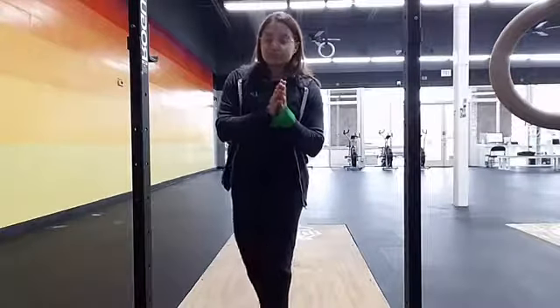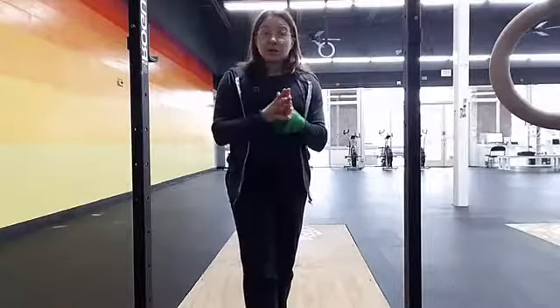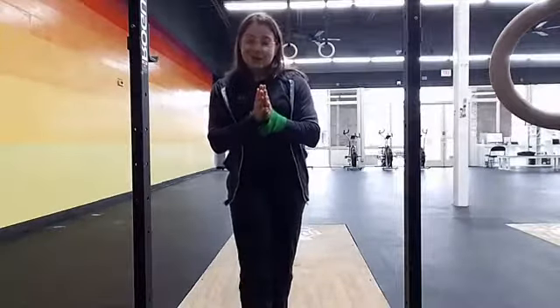So we're on this hip and leg strengthening series right now for you runners. We've spent time doing some good glute and hamstring work with the RDLs and single leg RDLs.